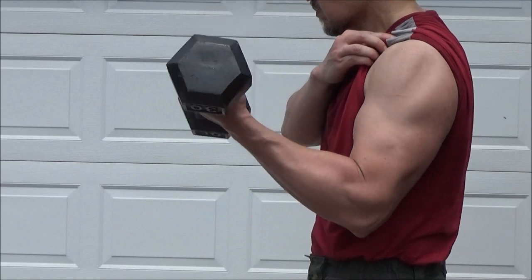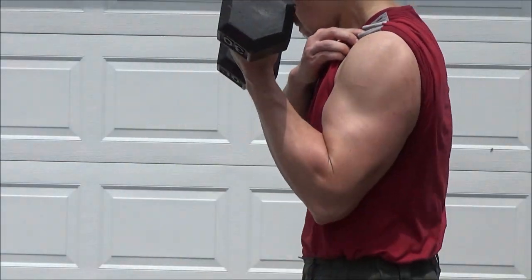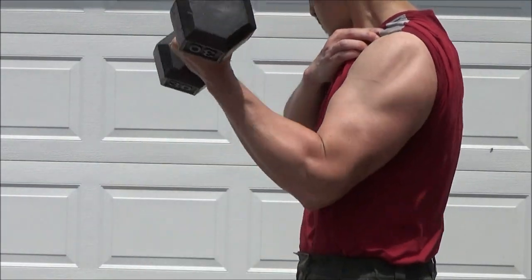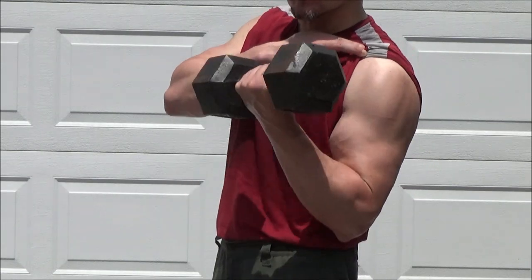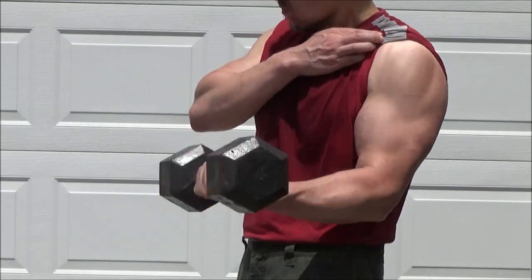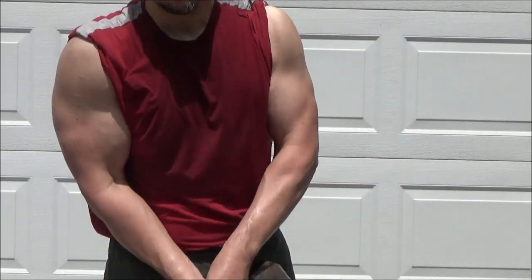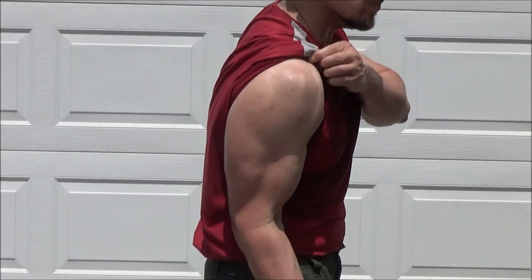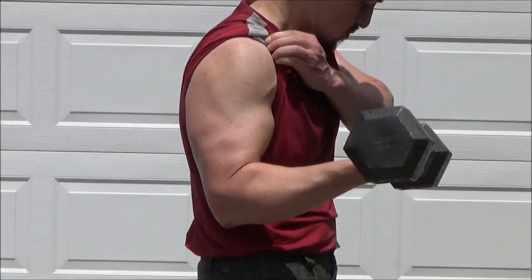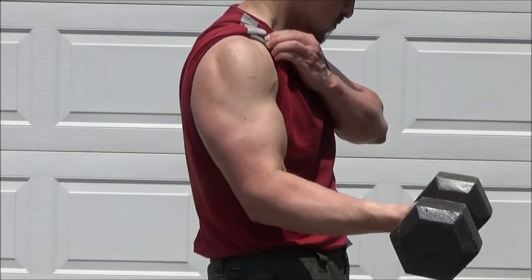One thing I've had to accept is that when I see someone who's a lot buffer, healthier, ripped, and stronger than me — assuming they're not on augmentation, if it's natural — it's likely because they're working out with about three times the intensity that I do and probably eating about half what I eat. And that's true for me and it's probably true for you as well.